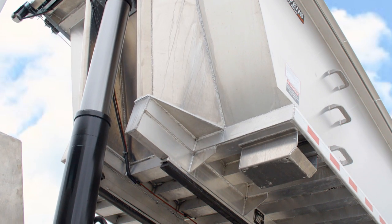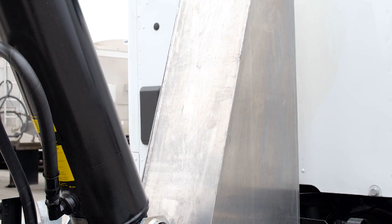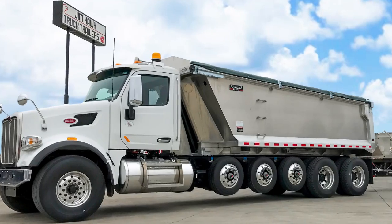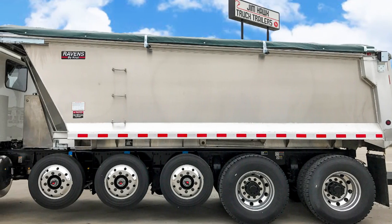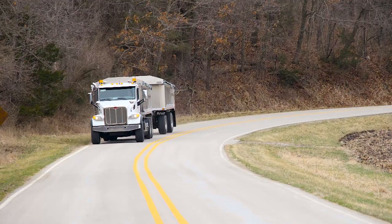Upon completion, you will see the overall quality of both our products and services. If you are considering a truck dump body or dump body installation, look no further than Jim Hawk Truck Trailers. Our qualified technicians and service departments will have you covered. We look forward to earning your business.